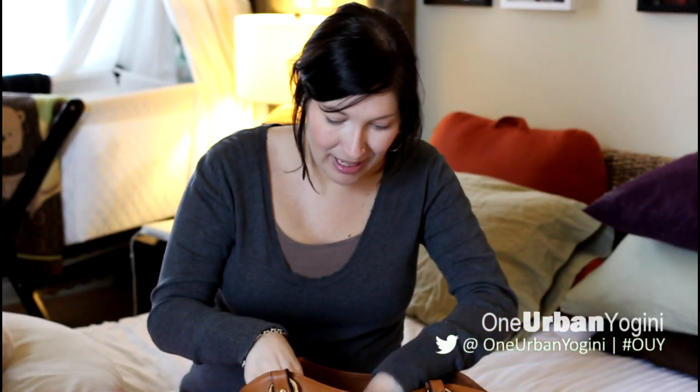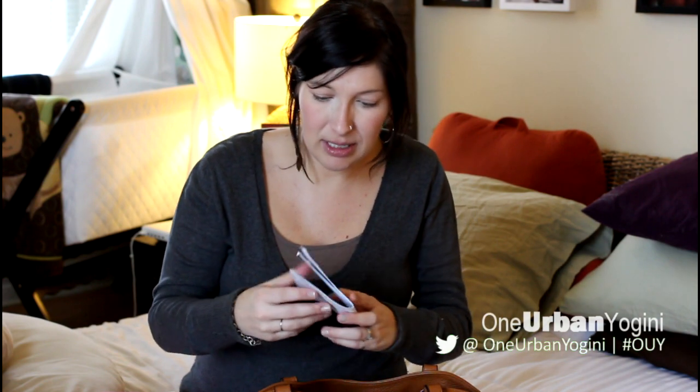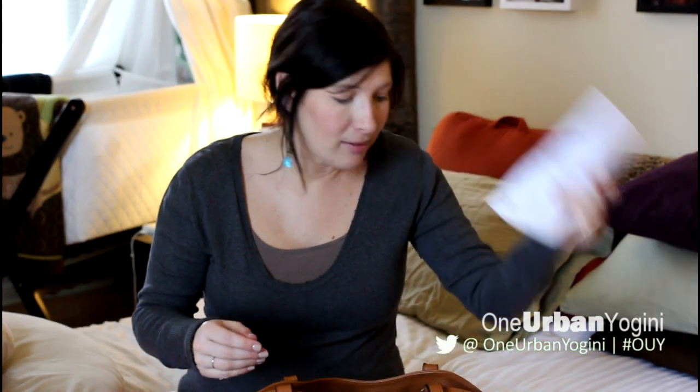Next up are some slips — I have to go to the post office and pick up a couple of things. There's a phone bill that my husband just paid and gave me the receipt for, and an empty envelope I'll come back to.